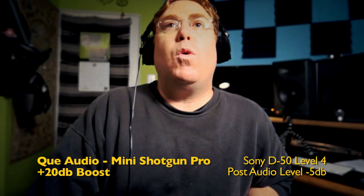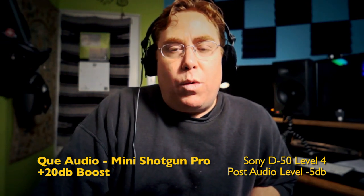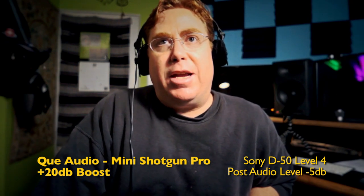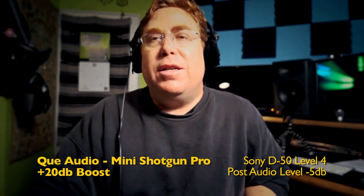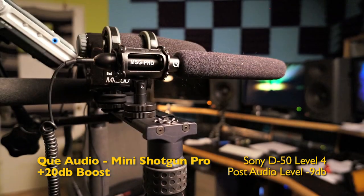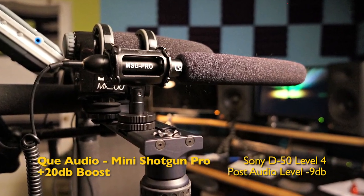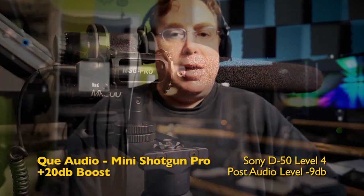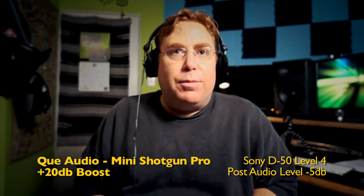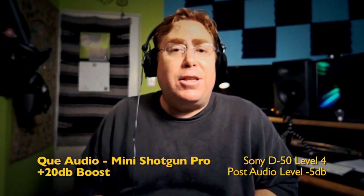The Q seems more sensitive. This is the Q Audio Mini Shotgun Pro with its 20 dB boost engaged, recorded into the Sony D50 recorder set to four audio level. I'll get up a little closer so we can get a listen to the Q Audio. Sounds pretty good — a little brighter. Now I'm about two feet away; I'm hearing some room sound. It sounds pretty good, a little thinner, but not too shabby.